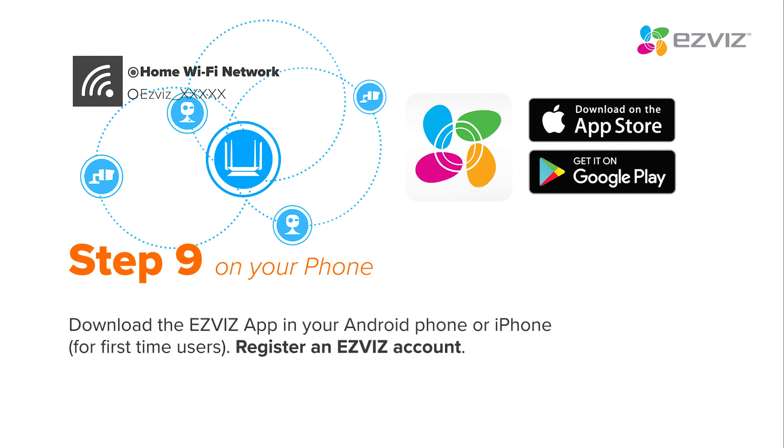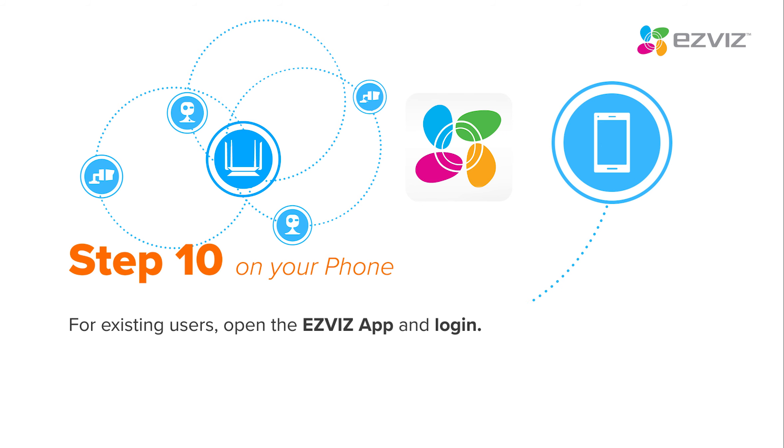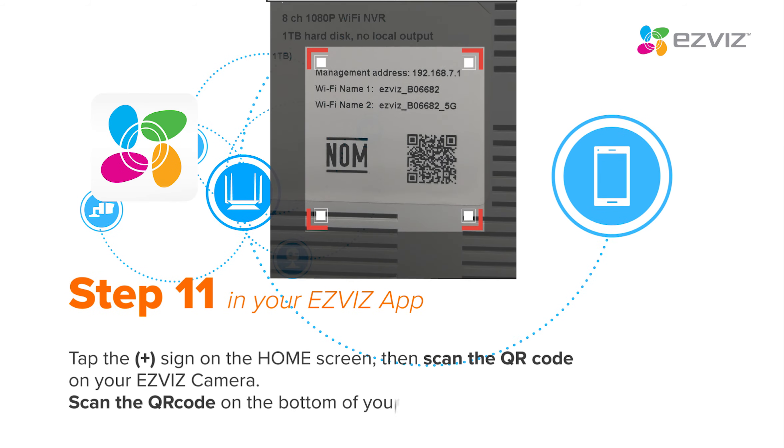Download the EasyViz app on your smartphone and register for an account. Open the EasyViz app and log in. Tap the Plus sign on the home screen, then scan the QR codes on your EasyViz cameras. Then scan the QR code on the Vault Plus.